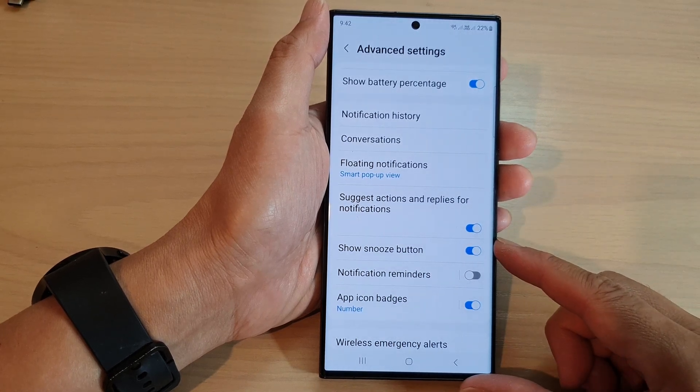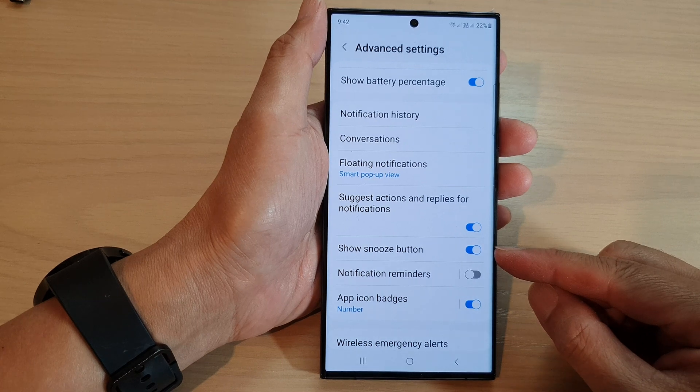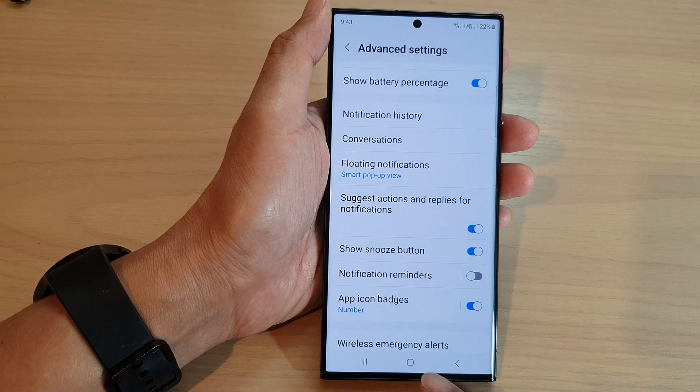Hey guys, in this video we're going to take a look at how you can enable or disable notifications and show the snooze button on the Samsung Galaxy S23 series.